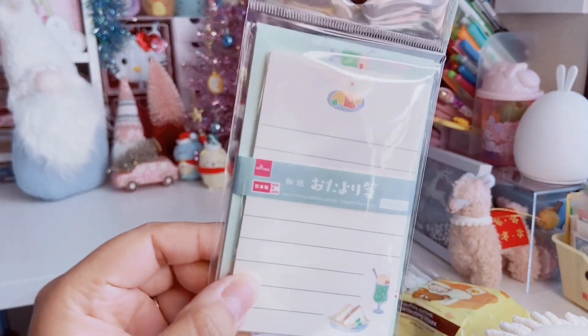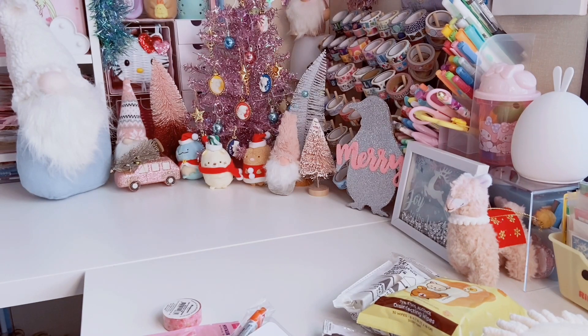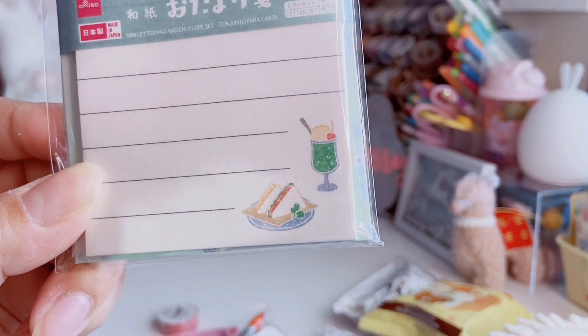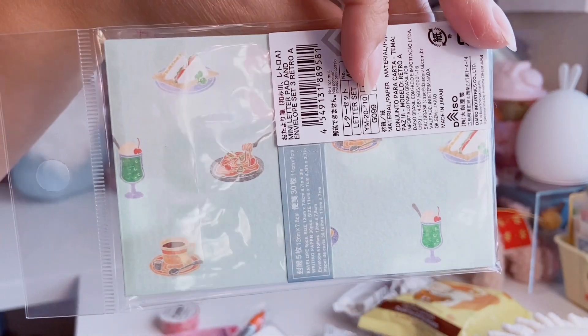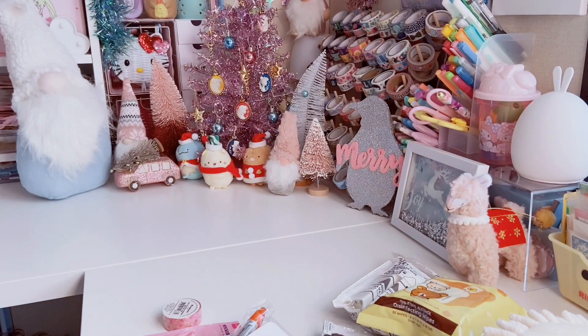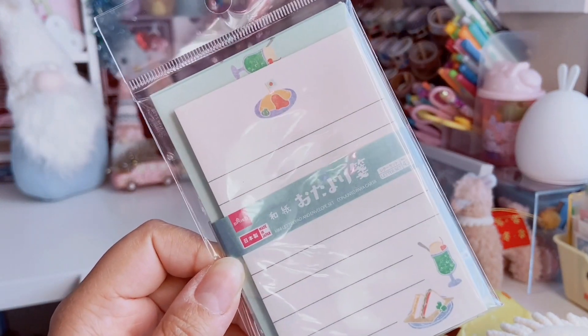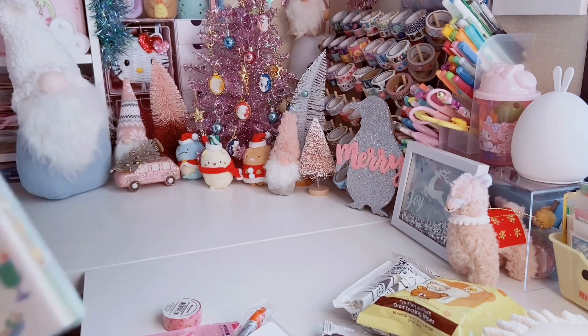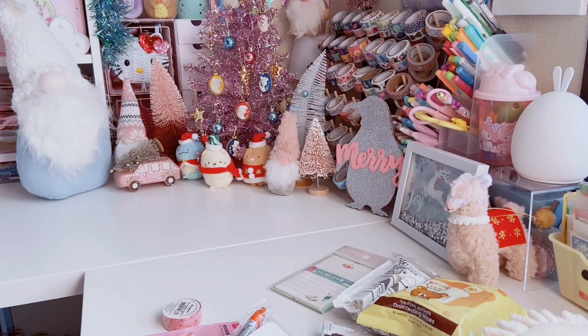Another mini letter set — I love these, they are so cute! This one has what looks like a little omelet, a cute little sandwich, and probably some melon soda. The envelopes have an all-over print — very, very cute. I love using these little letter sets to write notes and put them in my fiancé's lunch, or for thank you notes, or to add to a gift.